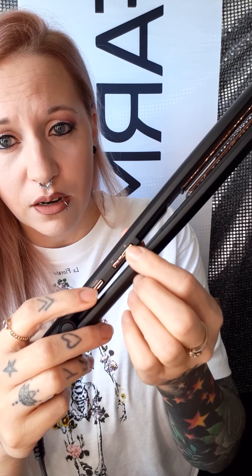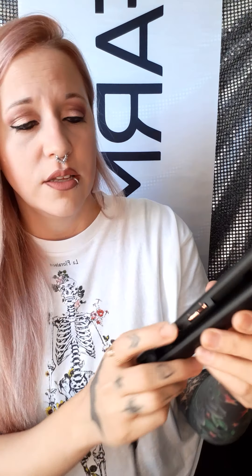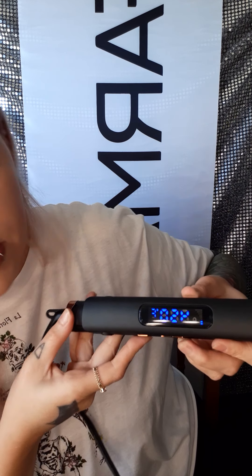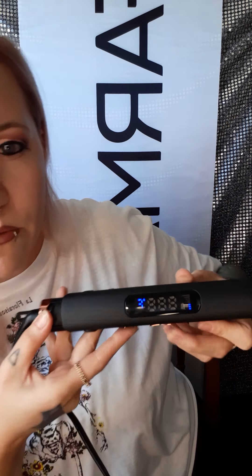It's got its on and off switch here, and then there's a little plus and minus to adjust your temperature. I'm going to go ahead and turn this on. You can adjust your temperature — the highest it goes is 450. I never straighten my hair at 450; I always go around 400 or 410. You really have to be careful about how high you go with heat when you have colored hair, because the higher your heat, it can take the color right out of your hair.